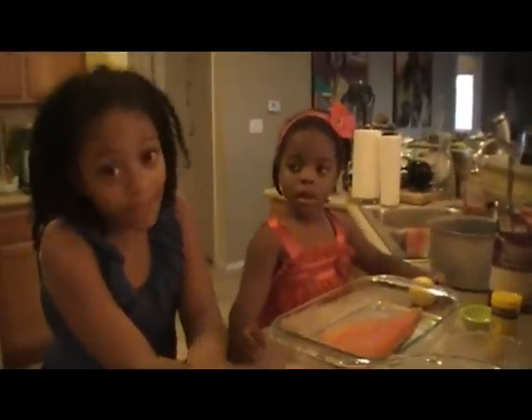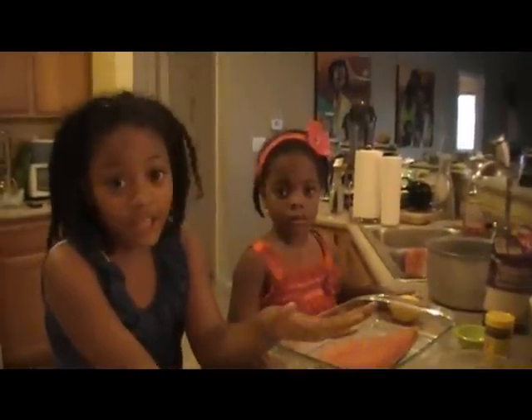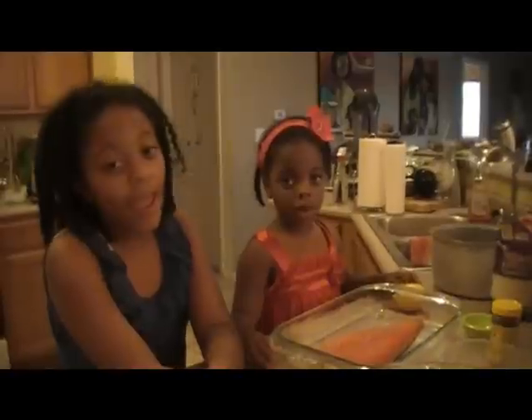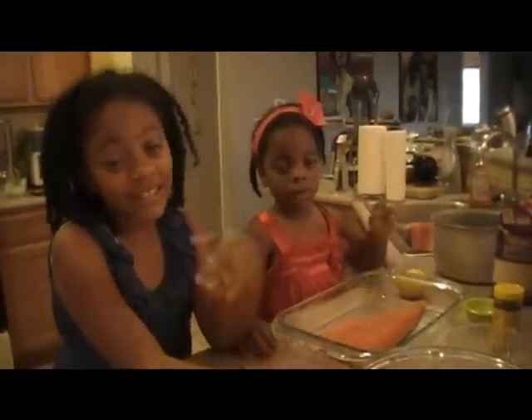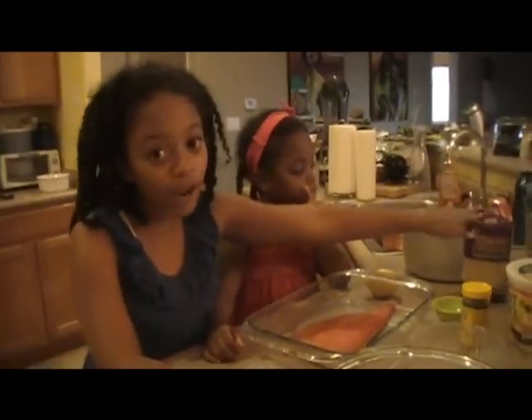We don't eat white rice that much anymore, and the reason why is because white rice, when you eat it, it might taste good, but it turns into sugar and you don't want that. It's not that good for you. So usually we eat brown rice because it's much more healthier for you. But once in a while you can get off the hook with some rice.